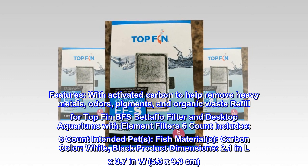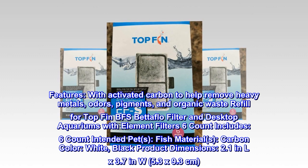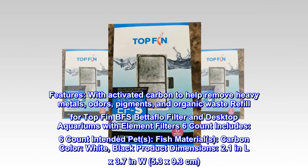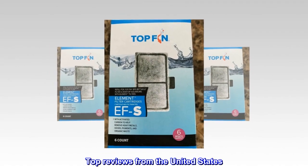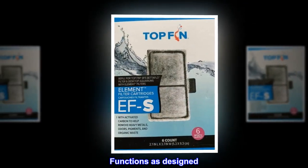Product dimensions: 2.1 inches length by 3.7 inches width, or 5.3 by 9.3 centimeters. Top reviews from the United States: functions as designed.